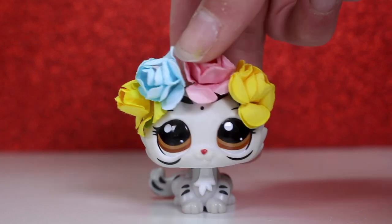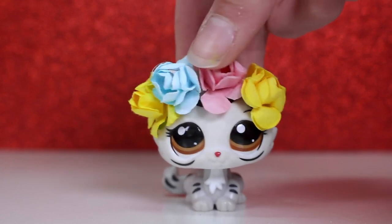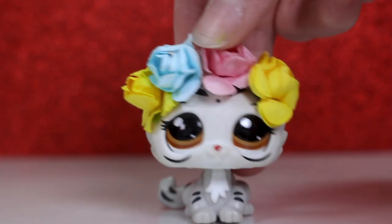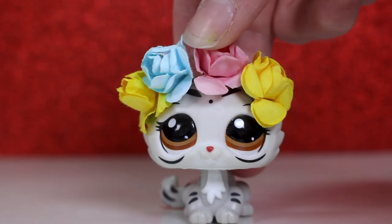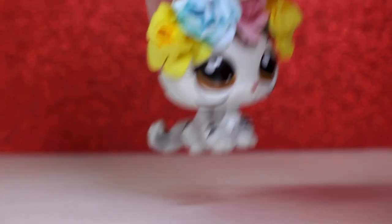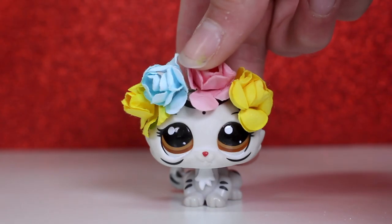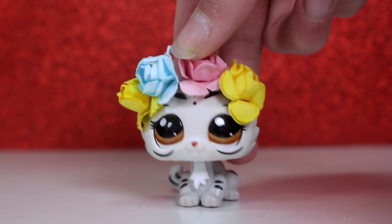Hey guys, it's Lily LPS here, and today's video is something pretty exciting. I'm bringing you with me behind the scenes of my new video. If you've not yet seen my Chinese New Year special, there'll be a link in the corner or in the description below. But in this video, I'm going to be showing you how I made the customs.